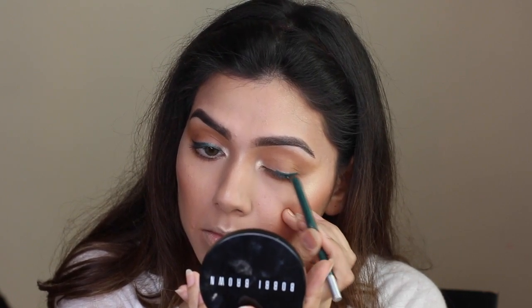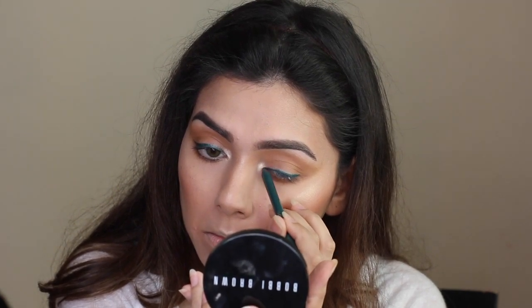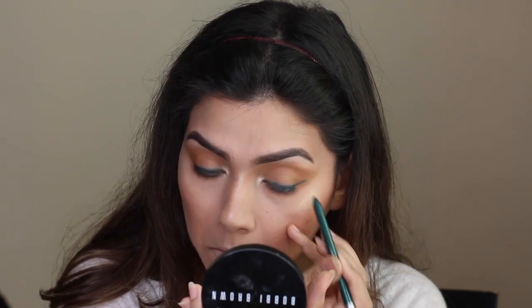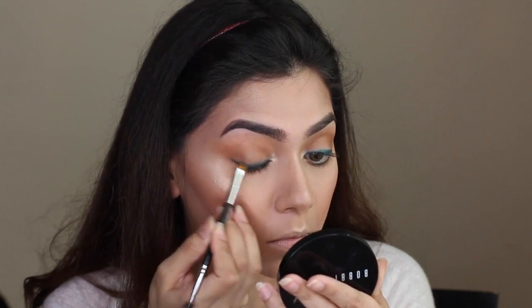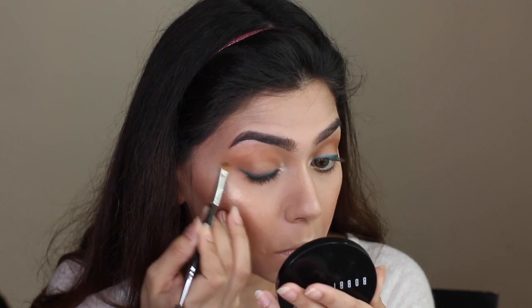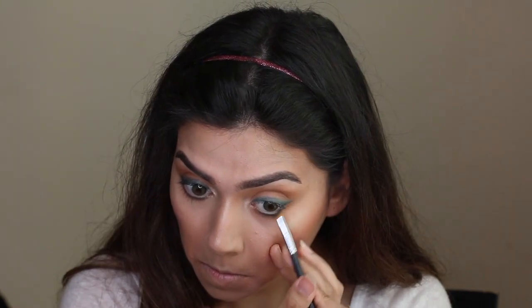You don't have to be perfect applying eyeliner because we're going to smudge it, so don't worry if you can't get a perfectly straight line. This is a great look for someone just starting out with makeup who isn't comfortable with eyeliner. I've already started blending out the eyeliner using my eyebrow brush — I couldn't find my angled brush, so feel free to use any brush you're comfortable with. Just blend out the outer corners and do the same on the lower lash line.